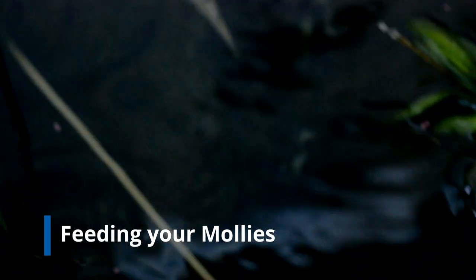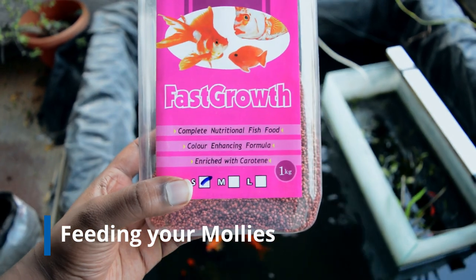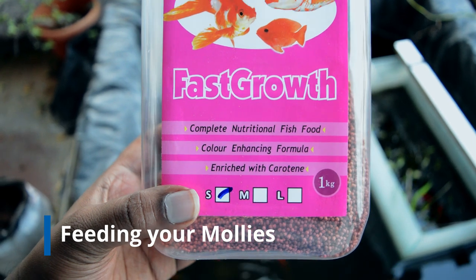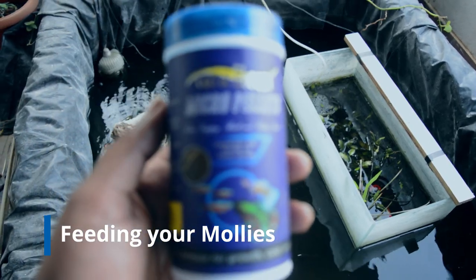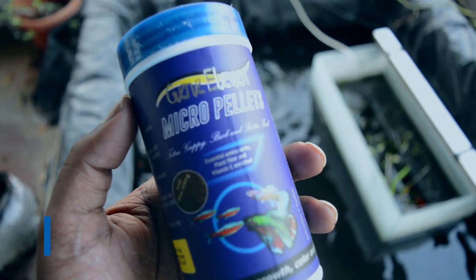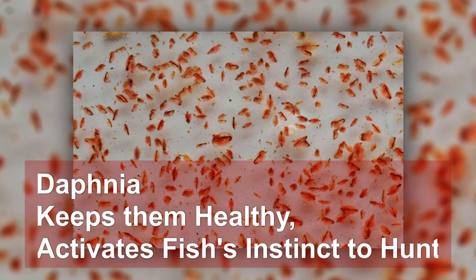Now let's talk about the most important topic: feeding a fish. Molly fish enjoy and eat any kind of food that you feed them. I feed them general food from the fish store for adult fish, and for baby fry I feed them micro pellets, which is very helpful as it's tiny in pieces and helps in faster growth. I also feed them earthworms.